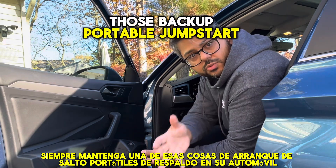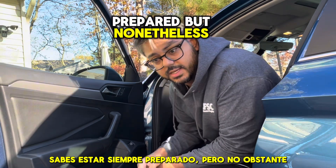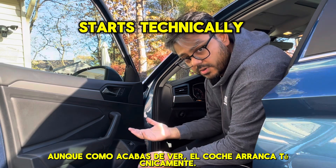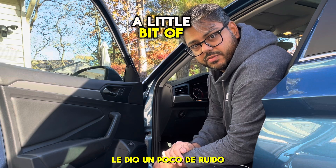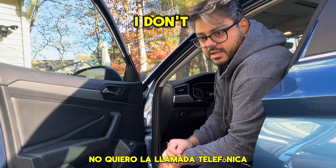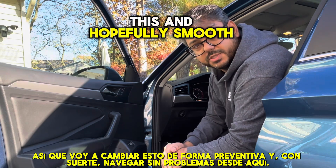Always keep one of those backup portable jumpstart things in your car — always be prepared. But that's why we're doing this in advance. Even though, as you just saw, the car starts technically, this car sat here for maybe two days and it did give it a little bit of a rumble. It's not my car and I don't want the headache, I don't want the phone call. So I'm going to preemptively change this and hopefully smooth sailing from here.